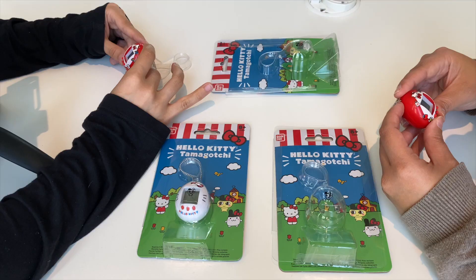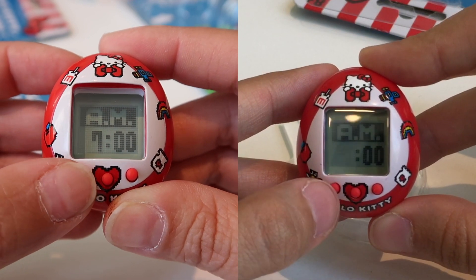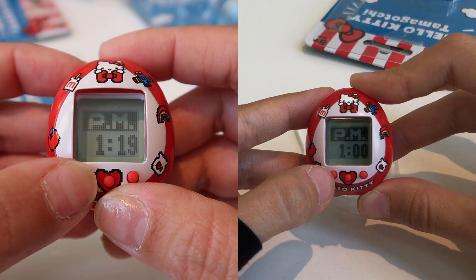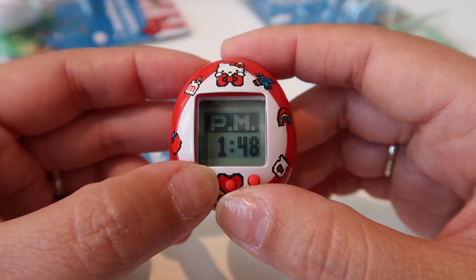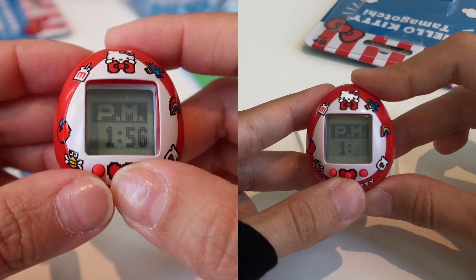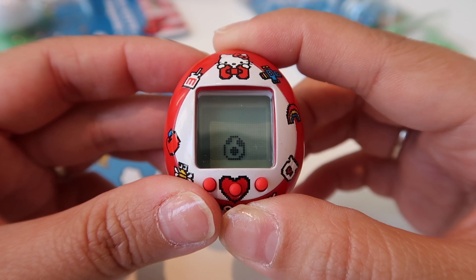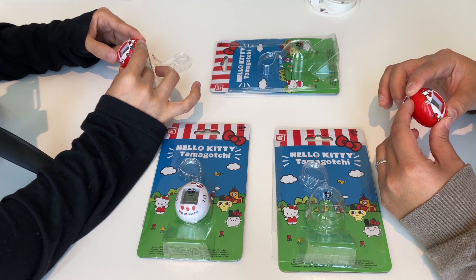Oh my god, so cute! First, we set the clock. This button here is to scroll between the hours, just like the other Nanos and even some of the vintage ones. The middle button is to select, and then this right here scrolls again. Currently it is 1:55 and we press the middle button to select. Oh my god — Hello Kitty! And now we have an egg. It takes one minute to hatch, so we'll set it down and wait.